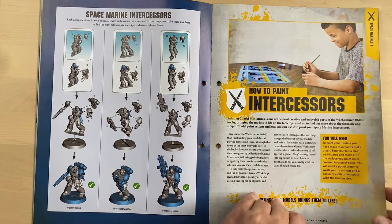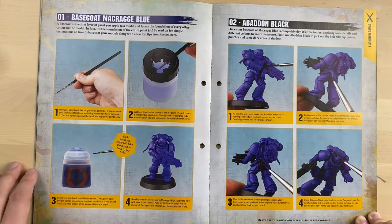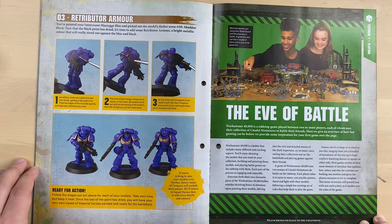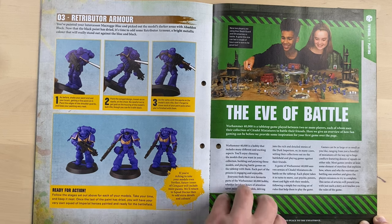So this kid looks happy painting the Space Marines — I wonder how much they paid him to do that. Base coating, then Abaddon Black for smaller details, and then Retributor Armor. So in the end you're supposed to get this kind of end result.